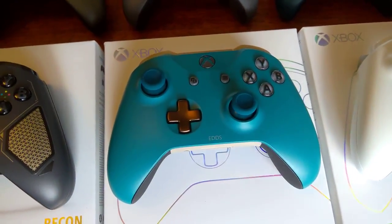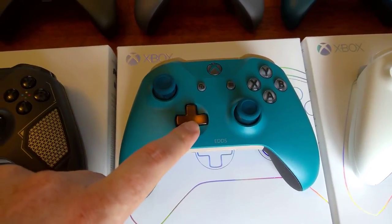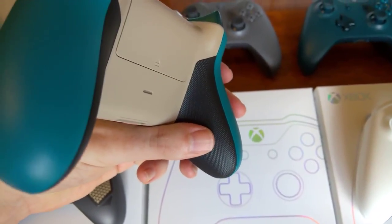And then we've got the new 2017 Design Labs, where you can get metallic finishes — so the D-pad and the triggers are metallic. And you can also get a grip to put on the back.